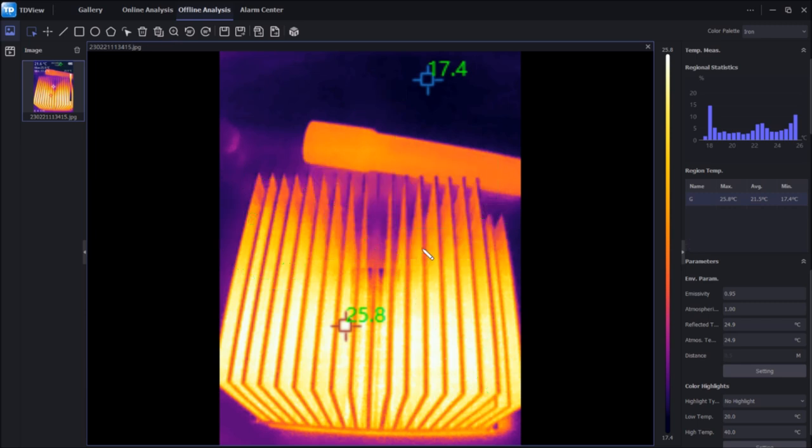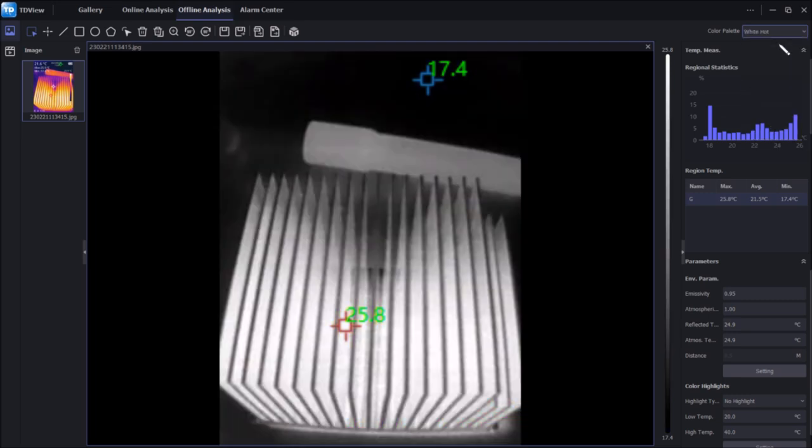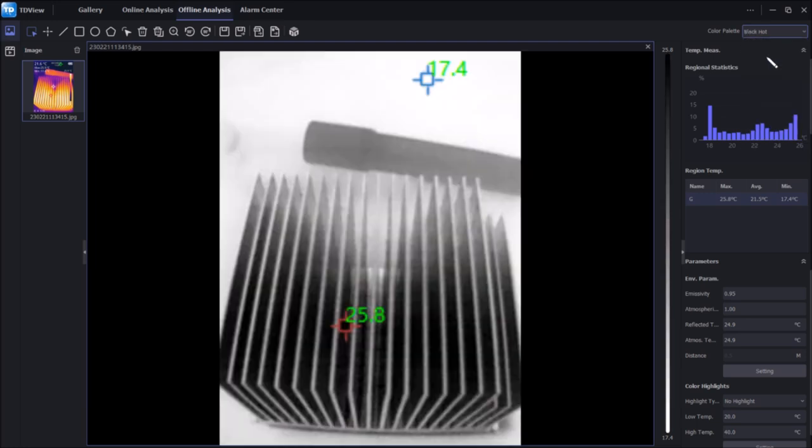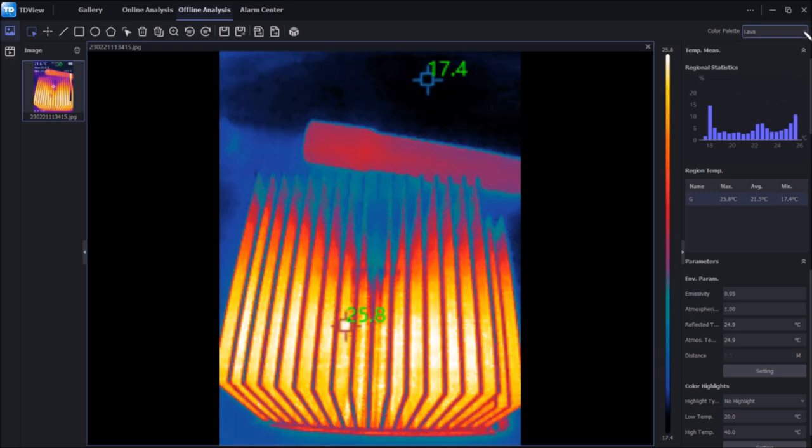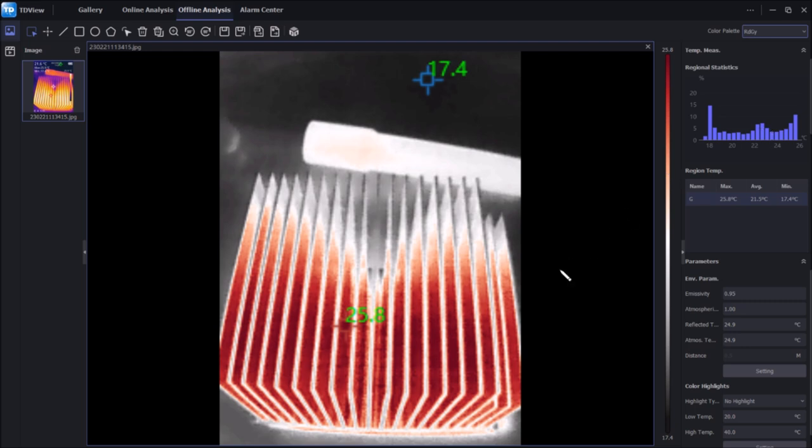Because we're looking at raw thermal imaging data rather than just a JPEG, we can change the palette: white hot, black hot (which looks more like a black and white visual image), rainbow, and palettes not even available on the camera itself — like lava, and red-grey, which is essentially black and white but with red elements for the highest temperatures.